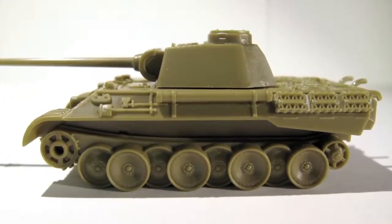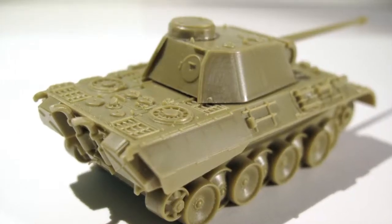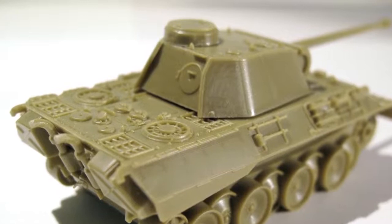This detail isn't available in the kit, but would be fairly simple to add. Some later Panther Ds were fitted with the later cast cupola, but following the standard guide in the instructions will build you a standard Panther D.